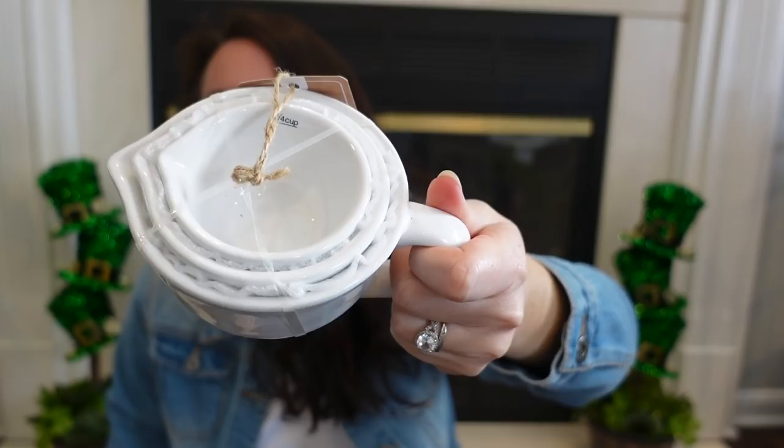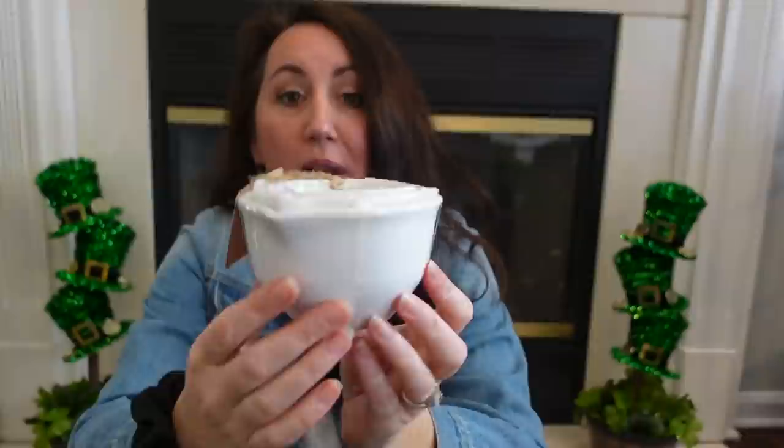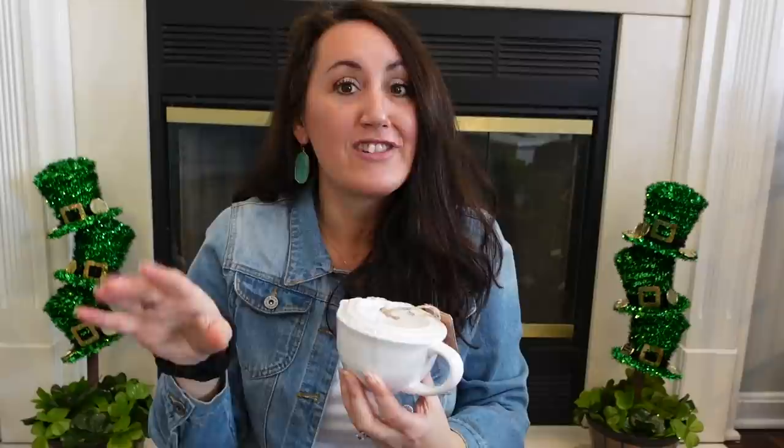I grabbed these little measuring cups — you get three of them. Look how cute these are right here. I love the shape of them and I thought this would be really cute on that tiered tray. This is tabletop decor, so I got these on sale for $7.50. It's ceramic, and to me this is year-round decor — you can add greenery, carrots and jelly beans, or for summer, lemons. How cute are these little ceramic measuring cups?